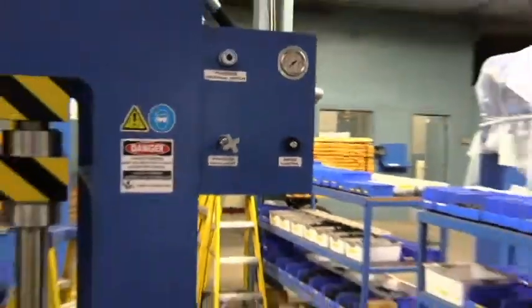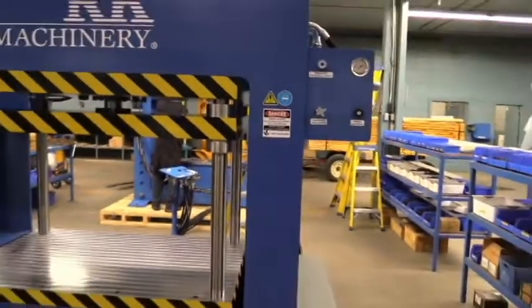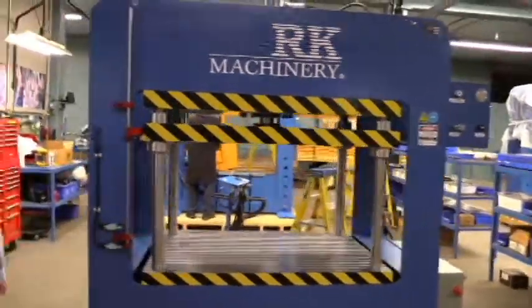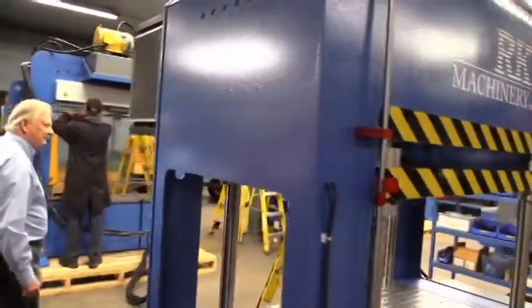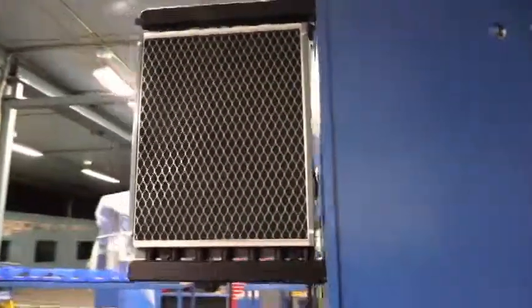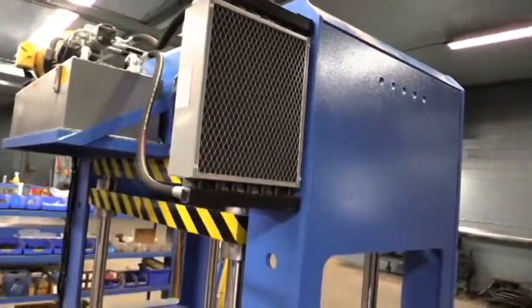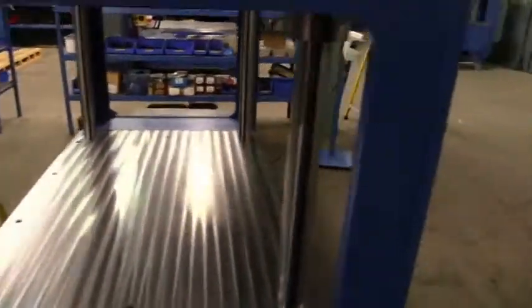For usage, we put on an industrial oil cooler, so this machine can be used for constant use. It's made here in North America.